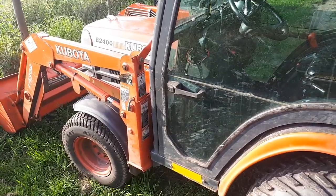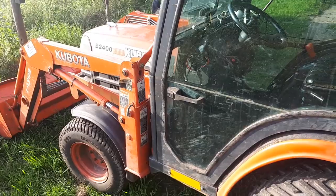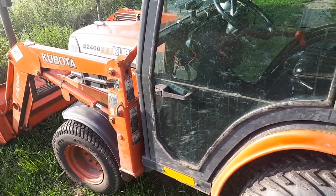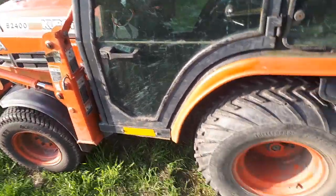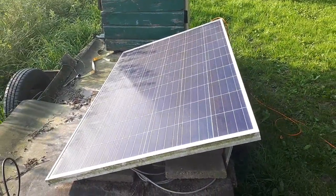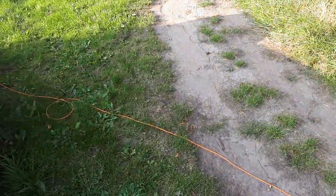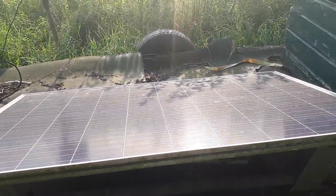You should have the brakes adjusted once in five years maybe — or every year if you drive on the road much, to be safe, because on the road you use the brakes way more than off-road. This tractor is used for cleaning roads and digging for people. The solar panel over here has been working pretty well for about four years. This system was built around 2016 maybe.